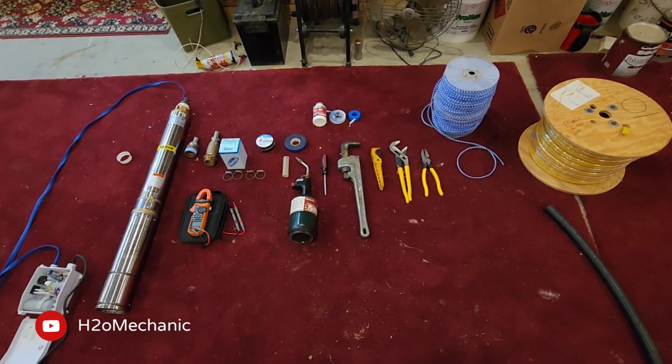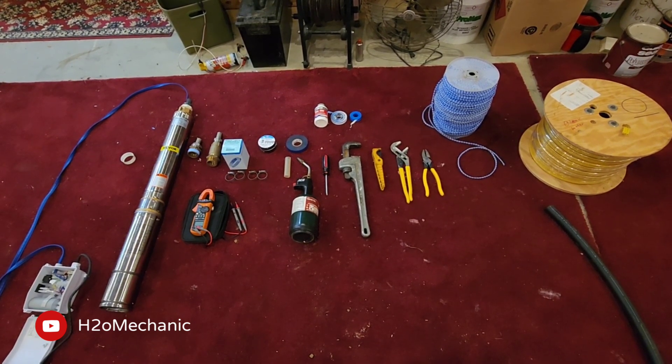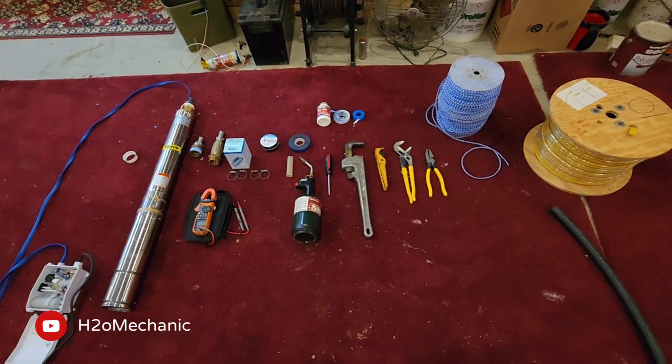In order to install a VEVER well pump correctly, or any well pump for that matter, it is important to have a list of the correct tools at your disposal when it comes time for installation.